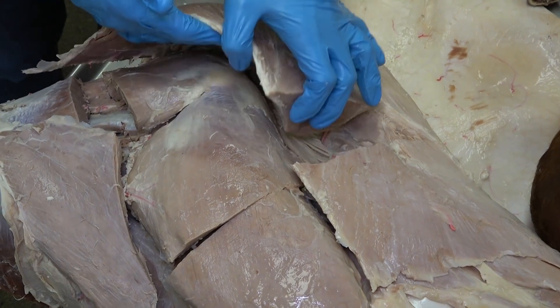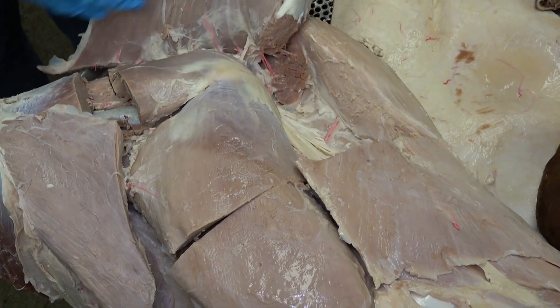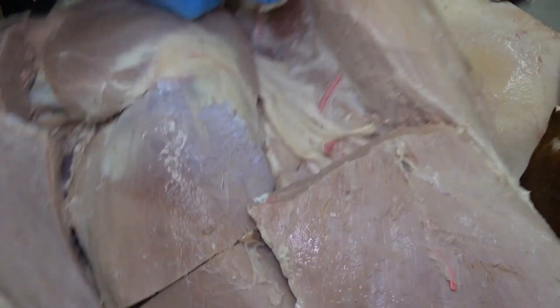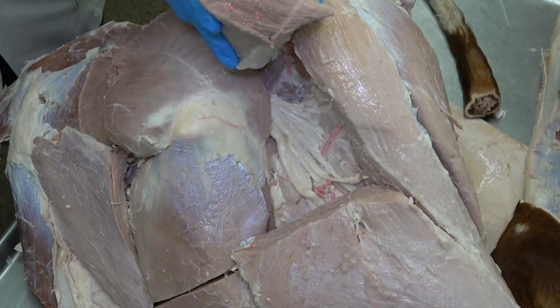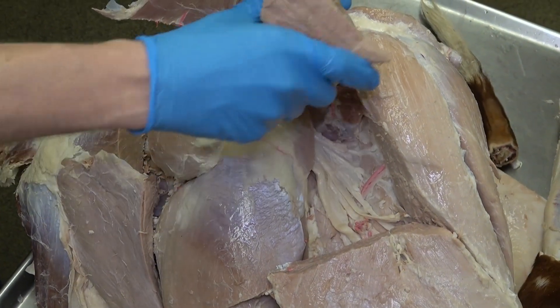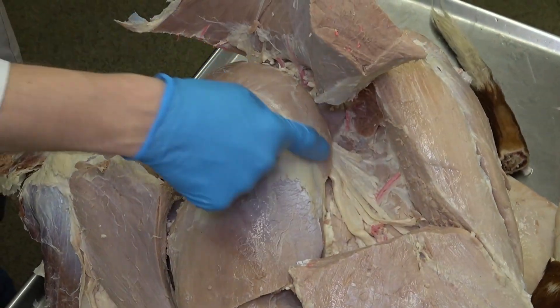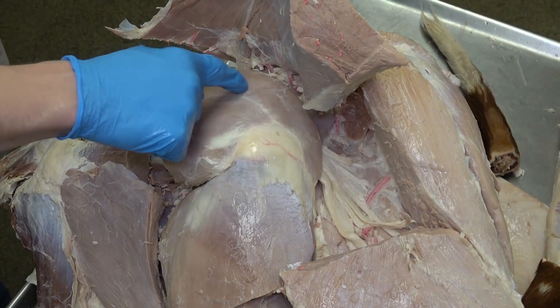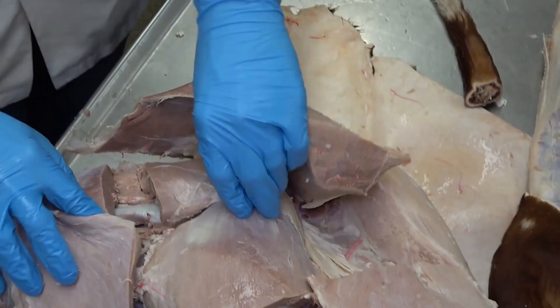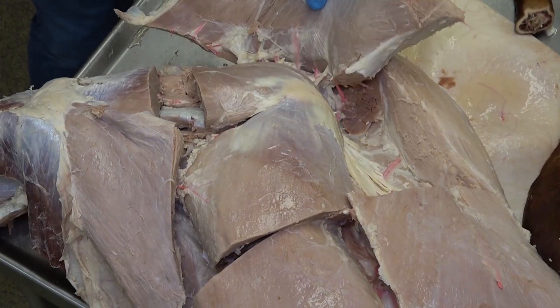If we reflect the gluteal biceps muscle and look at the caudal aspect of the middle gluteal, we can see this separate piece of muscle right here. That is the piriformis muscle, on the caudal aspect of the middle gluteal muscle.